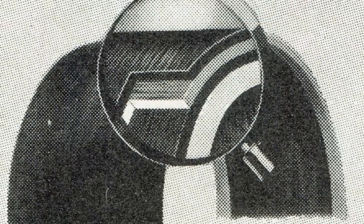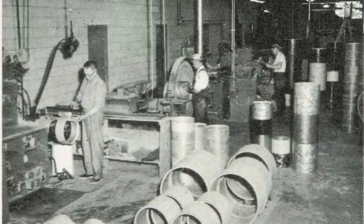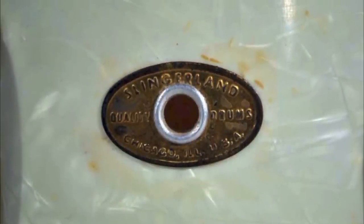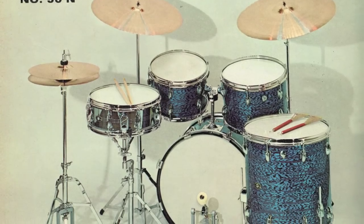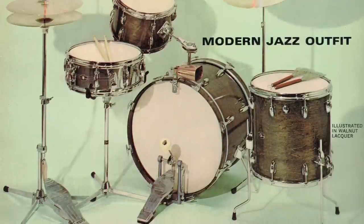In the 50s the drums were very much like the Ludwig shells in that they were a three-ply shell using mahogany, with a very rounded bearing edge that we call a baseball bat type bearing edge. The sound of those drums in that era was very warm and fat and full. You generally see larger sizes — 9x13, 16x16, 14x22 or 24 — and 5.5 or 6.5 snare drums, generally in that middle to low tuning range where those warm round mahogany shells and rounded bearing edges really sing and are very robust.